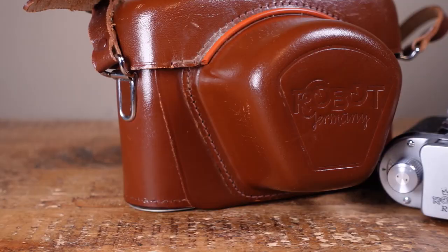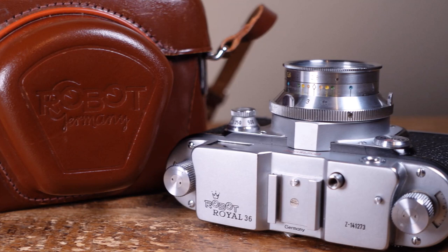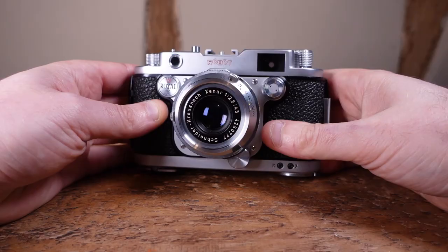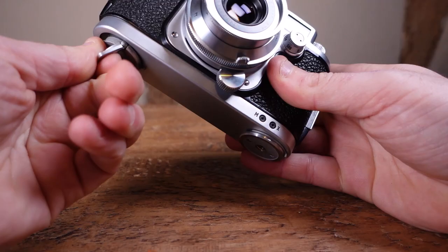Obviously all mechanical cameras could be considered as being clockwork — their mechanical shutters are regulated with cogs and springs after all. But what made Kilfit's design so different is that the film advance was clockwork too. So no film advance crank or knob; instead the camera is wound using a tab on the base plate, a lot like winding a clockwork toy or musical box.